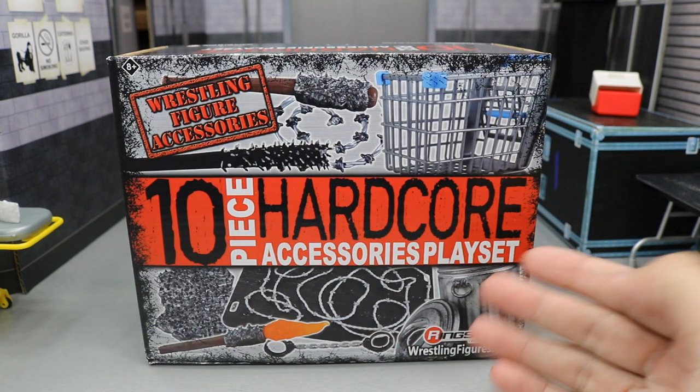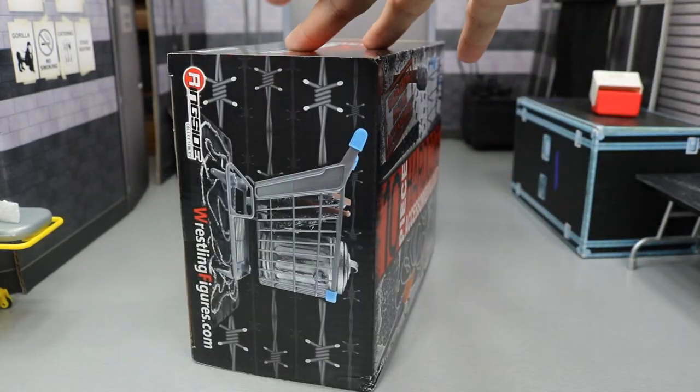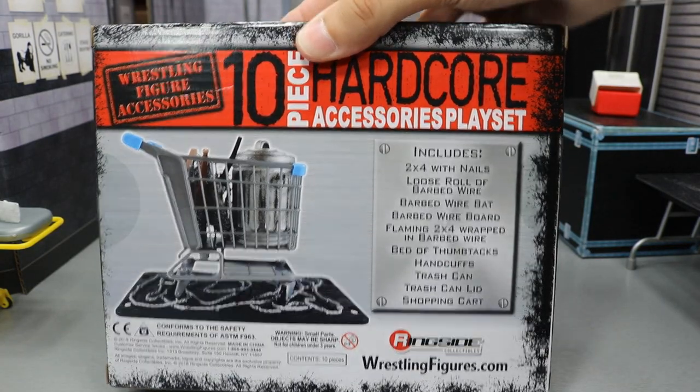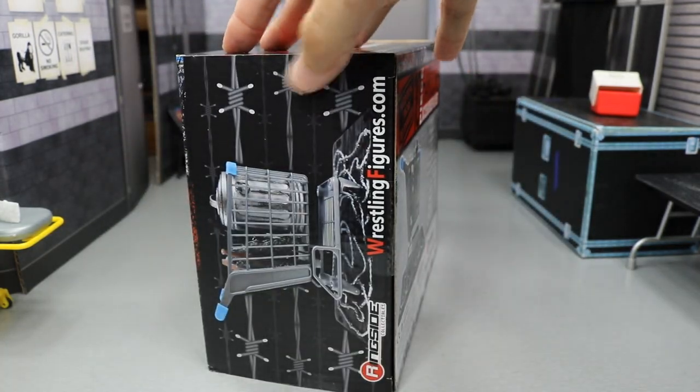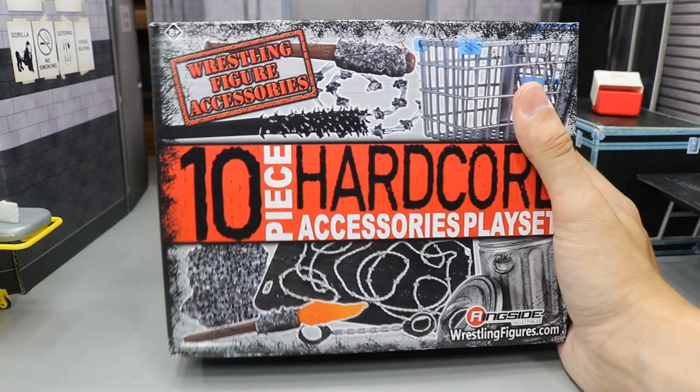It says '10-piece Hardcore Accessories Playset' on the front. We've got some images of what we're getting — wrestling figure accessories. There are some more images on the side and on the back. If you'd like to read that, you can pause it now. And that pretty much covers the box, guys. So let's go ahead and crack open these accessories.